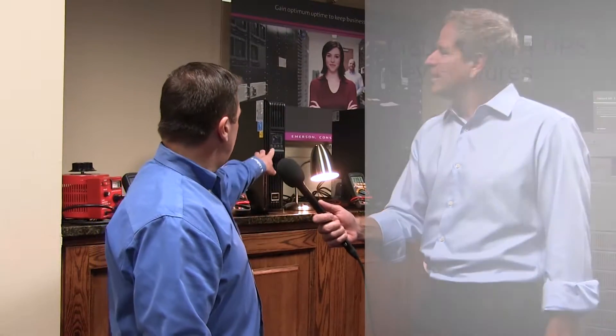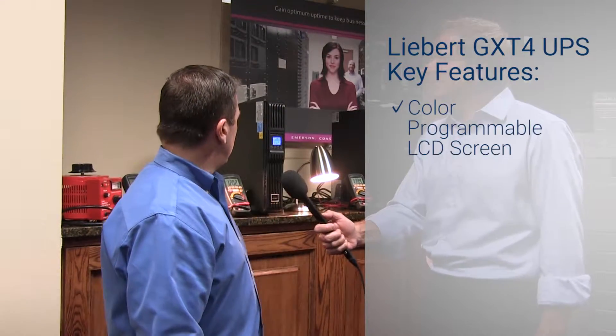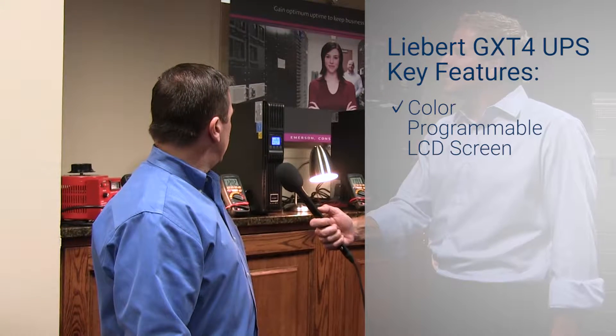Certainly. The Liebert GXT4 is an online double conversion UPS. The key features are that it has a color programmable LCD screen, enabling complete programming either from the front of the unit or from configuration software.